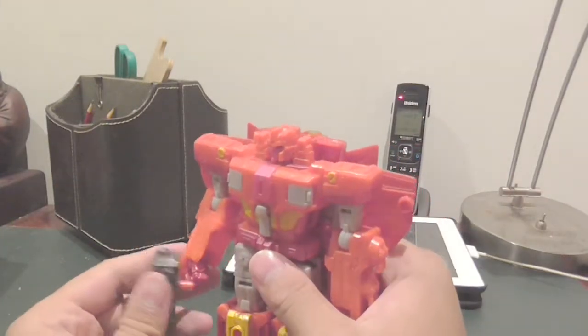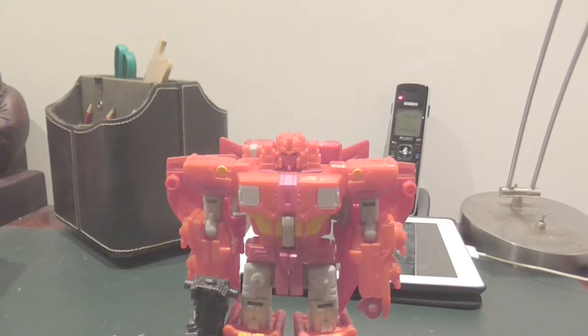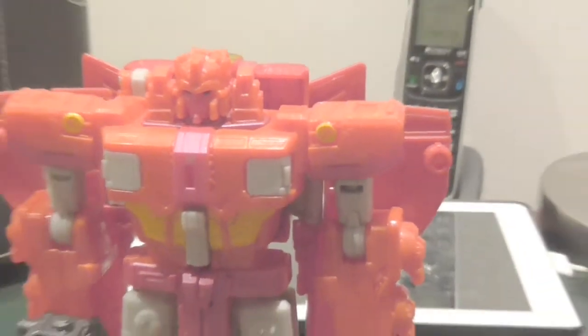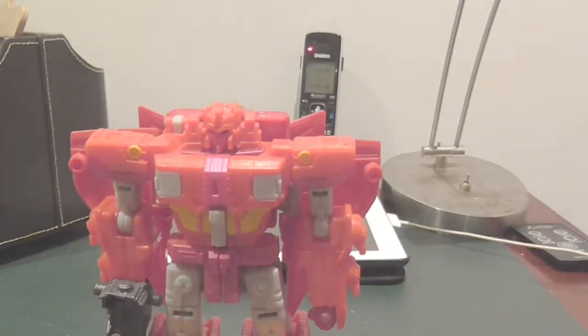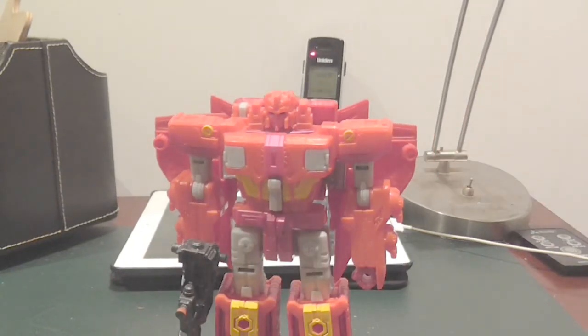Here is Autobot Infinitus and Sentinel Prime combined into one cool guy. This guy is actually really cool. He's very bright and orange, which I really like because I personally like orange - as you can tell by this orange shelf right here. I personally really like his color scheme. He's also really fun to transform, as you just saw. He's super fun. Anyway, I thank you guys for watching, and I'll see you guys on the next episode.